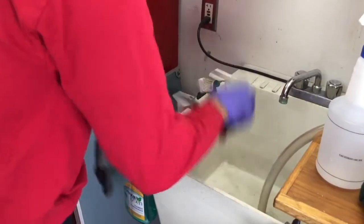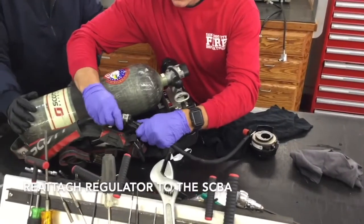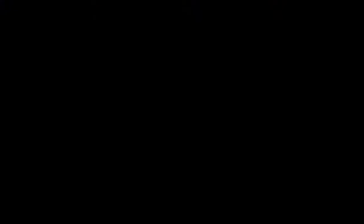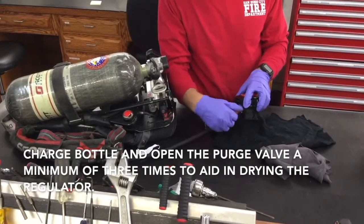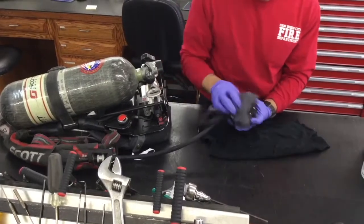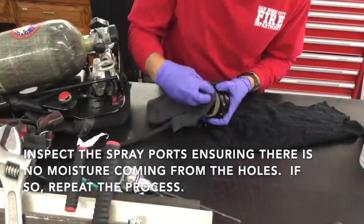From here, we need to dry the regulator. Take it back to the SCBA harness, and if you have a bottle at the station that's less than full, use that to help blow out some of the excess liquid. Reattach the regulator to the SCBA, charge the bottle, and then open and close the purge valve a minimum of three times to aid in the drying process.